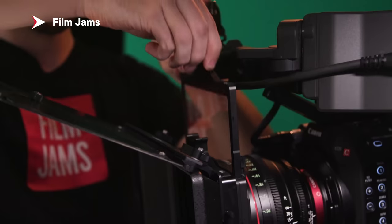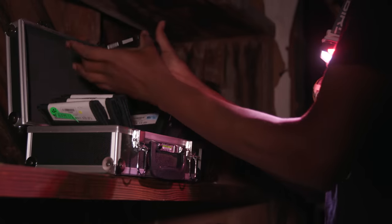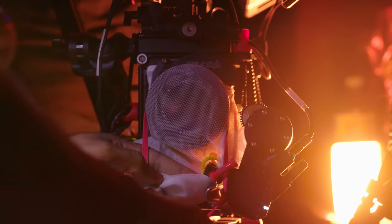There seem to be a lot of people who put ProMist in front of their lens 100% of the time. I'm here to tell you that there are other diffusion filters you should probably take a look at. Today we rented so many different diffusions. We're going to compare them and prove that you don't always need to use ProMist — it may not always be the diffusion of choice.